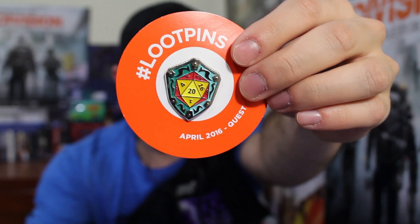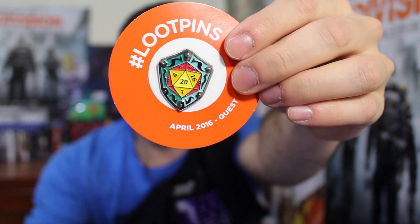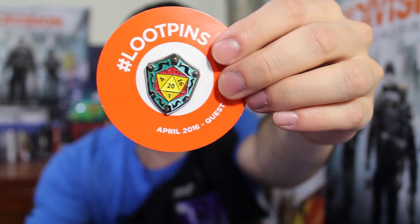Oh, what is over there — is there a pin? Oh, this pin is really cool. Let me open and show you guys — check it out, look at that! Super cool pin. It's like a shield with a D20 on it.